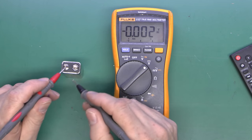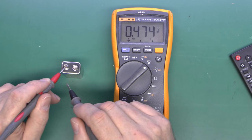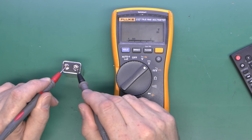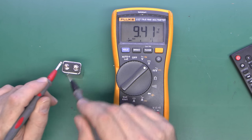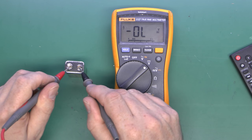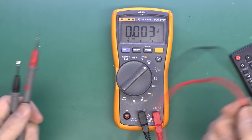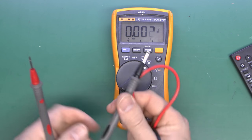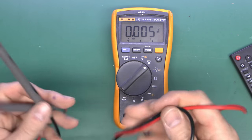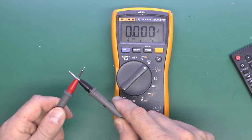The only disadvantage with auto-ranging is there's a slight delay in it changing to the correct range — this one tends to be fairly fast, but some are considerably slower. Bear in mind that once you connect, there is a bit of a delay while it sorts out which range you want. If we do the reverse polarity again, it will just display a negative in front of the number. And just as with the other one, if we leave the leads unconnected, random junk appears on the display; placing them together shows zero, as you'd expect.